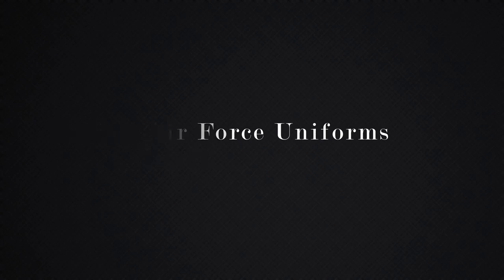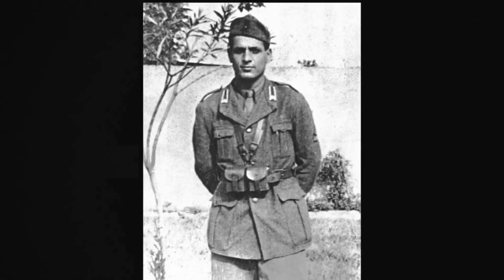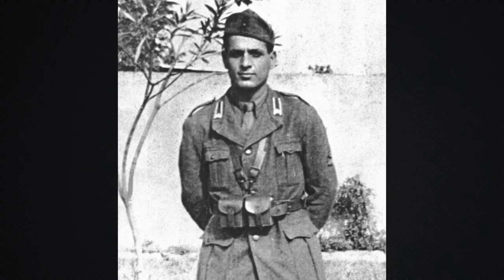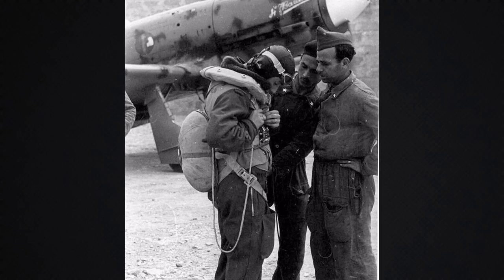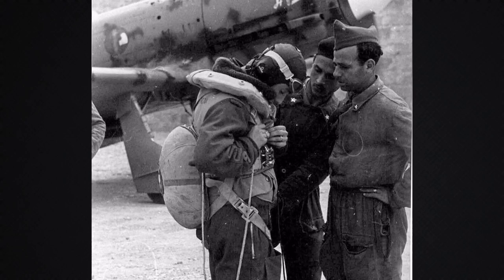Hello! In this video, I will be going over the main uniforms of the Italian Air Force with different rank variations. I will be making a video on the rank structure and insignia of the Italian Air Force later, so check that out after to understand how the patches and rank insignia on the uniform vary based on different ranks. With that being said, let's get right into it!